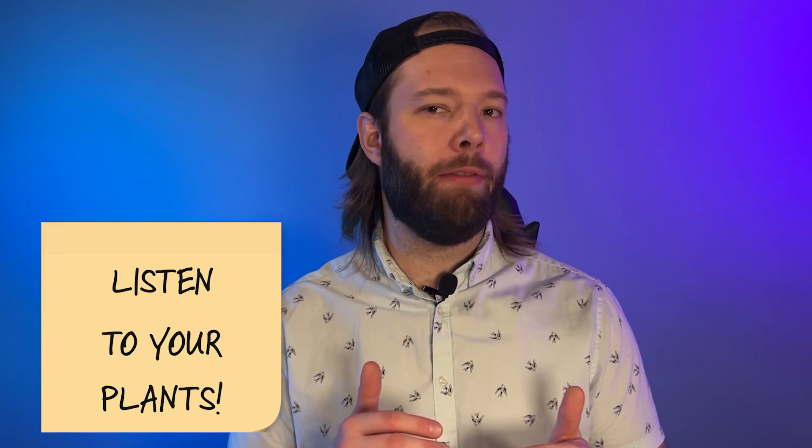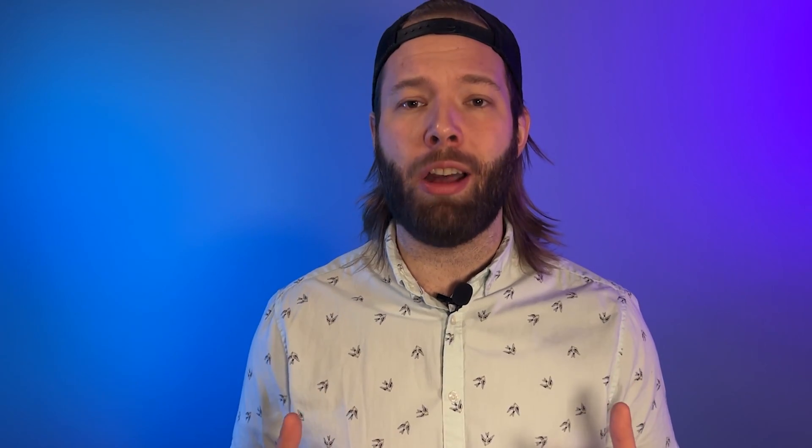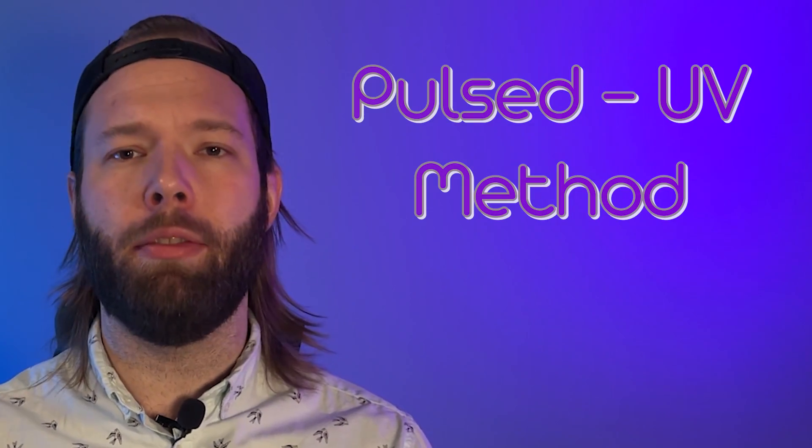Plants and humans are closer than you think — just like if you were outside too long and get sunburned, it can happen to plants too. So it's really about finding the right amount and timing to get the most out of that UV light. One way scientists have found is controlling the amount of time plants are exposed. What you want to do is called a pulsed UV method, where you turn them on for a little bit, turn them off, turn them on for a little bit, turn them off — a couple times during your photo period.